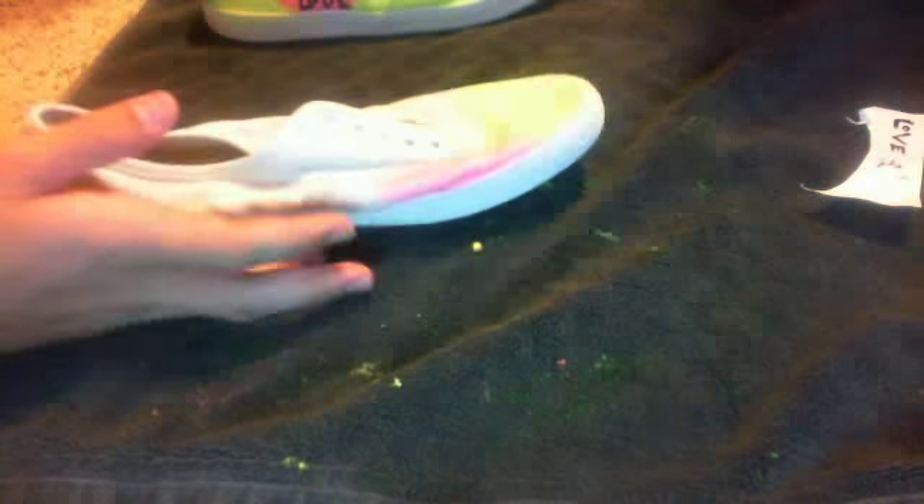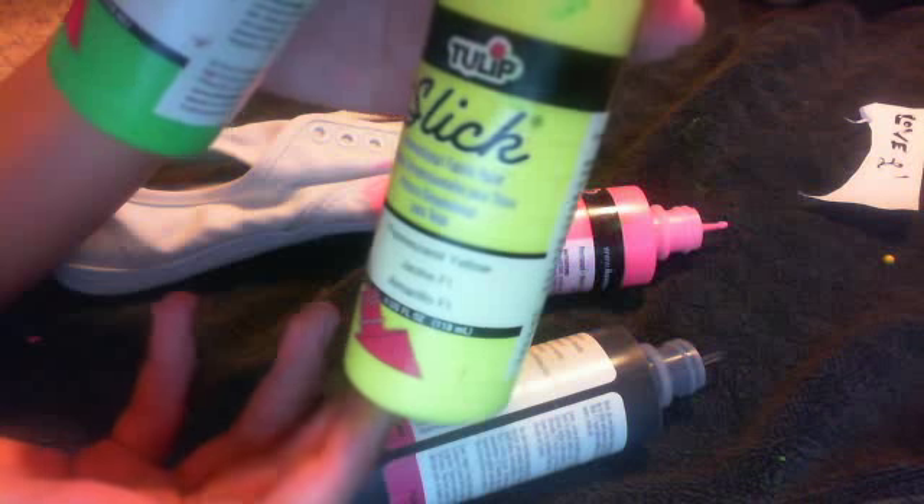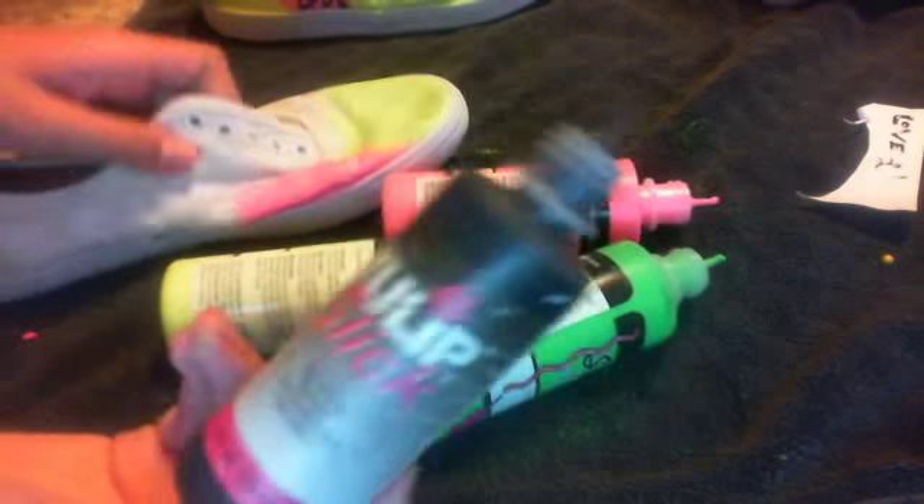So the colors I'm using are all Tulip Slicks. This one is in fluorescent pink, this one is in black, this one is in fluorescent green, and this one is in fluorescent yellow. You can all buy these at Michael's — that's where I got them. I don't know about this one but I'm guessing you can.